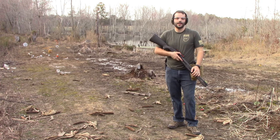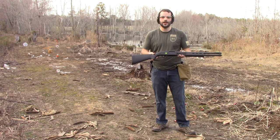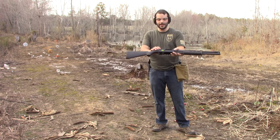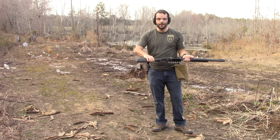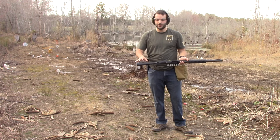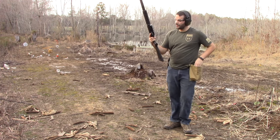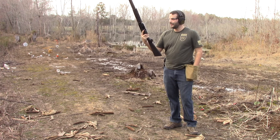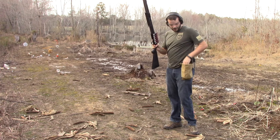Hey guys, Outdoor Enthusiast88 here again with another review. Today we're reviewing three different shotgun stocks on the Mossberg 500 — this happens to be the ZMB Zombie Edition. I'm going to do the original Mossberg stock that came on the gun, a tactical pistol grip collapsible stock version, and also the Magpul SGA stock. I'm going to put five rounds through each of them to get a feel for the felt recoil, accuracy, and how quick it is to acquire the target.